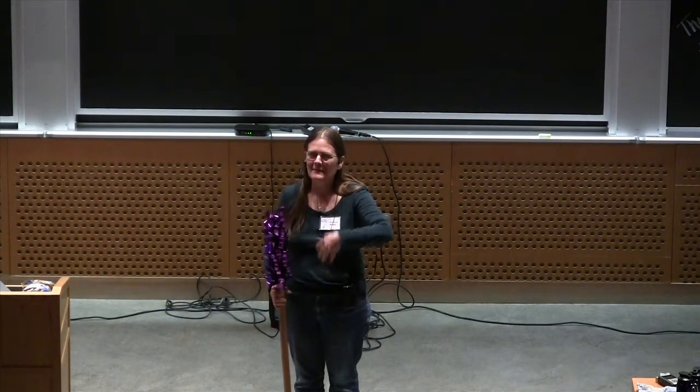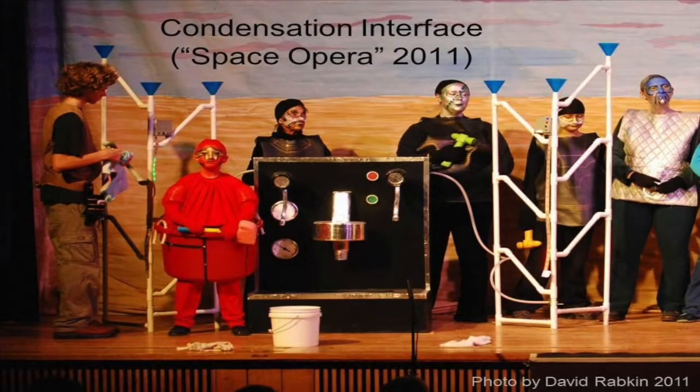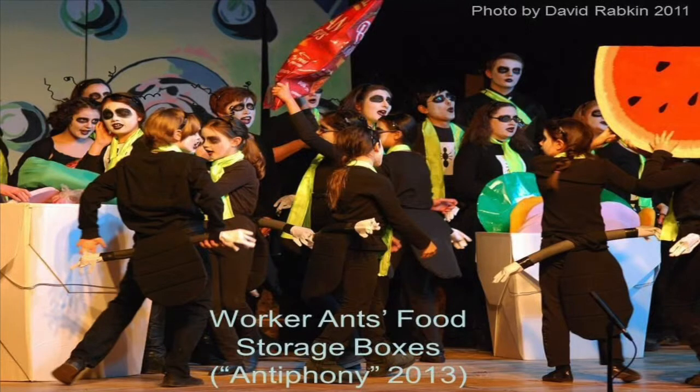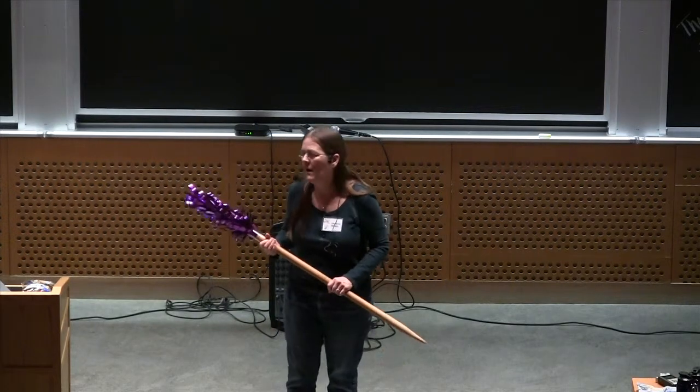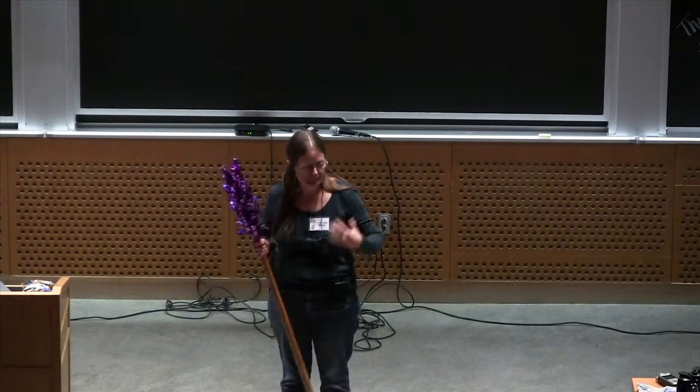For Space Opera, the director wanted something he called a condensation interface — it can be anything at all, really. So I made a giant espresso machine out of foam and tape and contact paper and pipe. In Tiffany, the worker ants are storing away food for the winter into a couple of giant Chinese takeout boxes made from corrugated cardboard, contact paper, white duct tape, and wire.